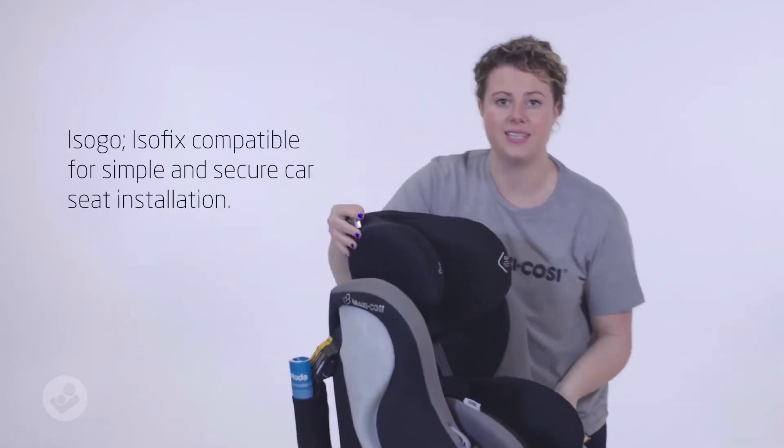The motor also features our ISOFIX, which is our easy installation method.